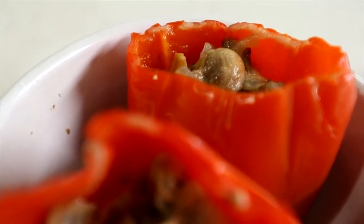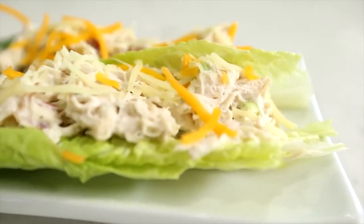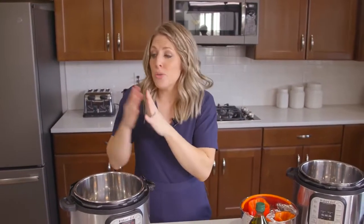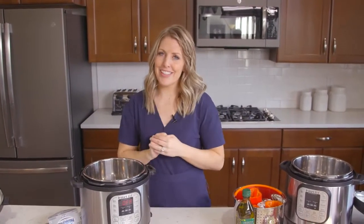I actually hadn't done a lot of keto recipes, so my husband and I decided to do keto for a little bit just so I could get a feel for the recipes — what ingredients you should use, which ones you shouldn't. So I feel like I'm a little more prepared to teach you how to make these keto recipes. Let's get started.